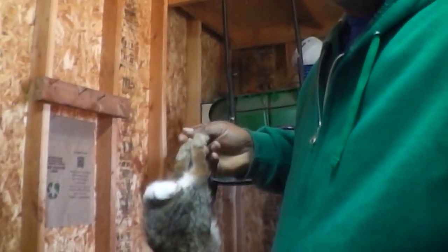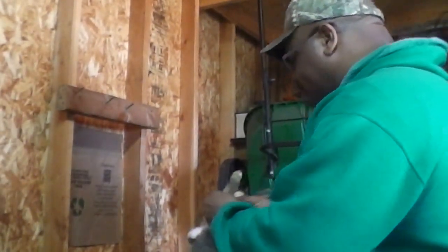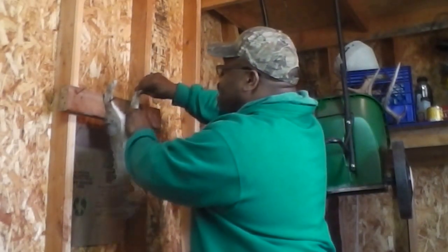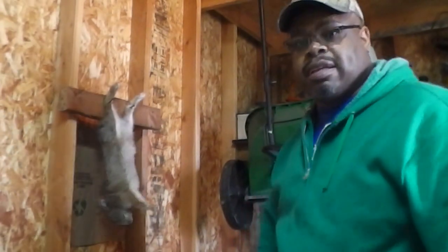I'm going to move the camera over here so you can see me a little better. If I zoom in you can see the nails right up on the wall there that I'm going to be hanging him on. I'm going to hang him up here. Notice I'm not using any gloves yet because I hadn't started cleaning him yet. I'm just hooking him through the leaders on that board and he's just hanging there until I get ready.